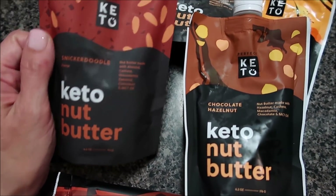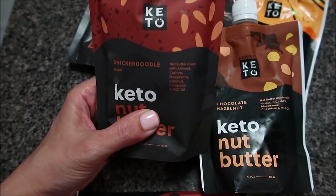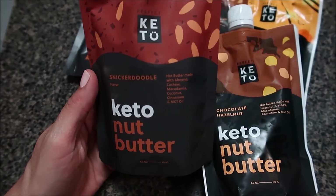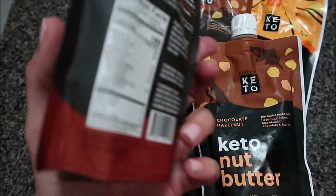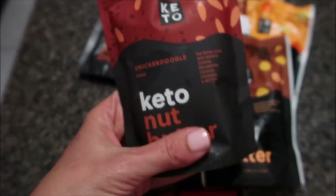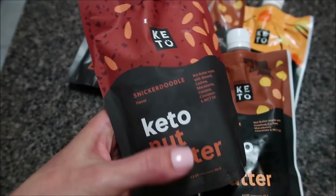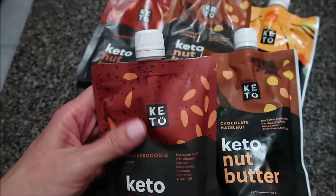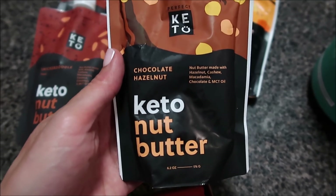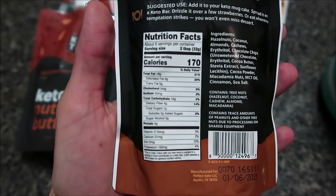For the nut butters, the snickerdoodle is delicious — you can put it on ice cream and it turns into a magic shell consistency, which I discovered the other night. The macros are great, very clean ingredients. I love that they come in pouches because if oil separates from nut butter in a jar it's hard to mix, but in these pouches you can just knead it. They have a screw-on cap, which is super awesome. And if you love Nutella, the chocolate hazelnut nut butter is going to be your jam — you could make 90-second bread and put this on it for a delicious treat.